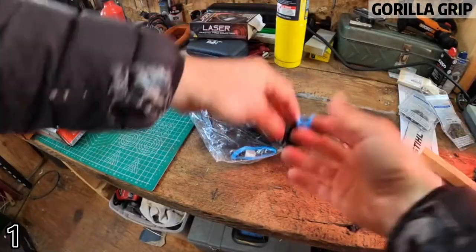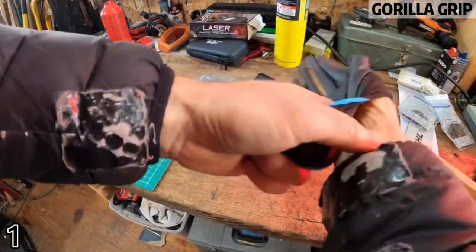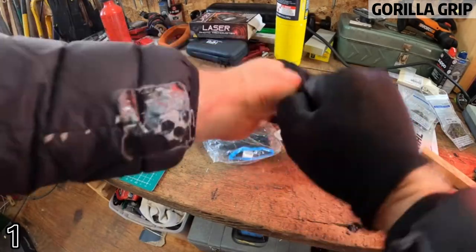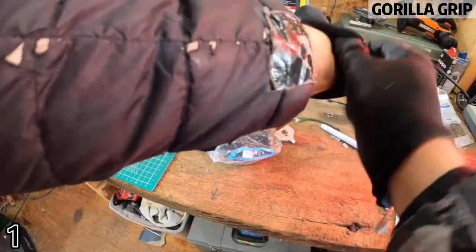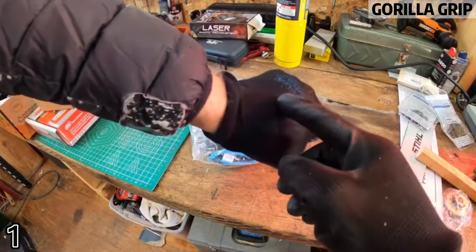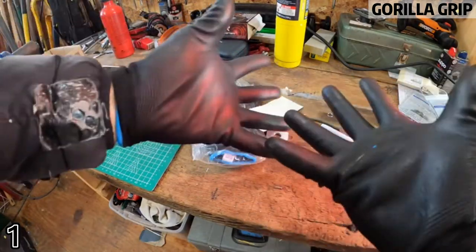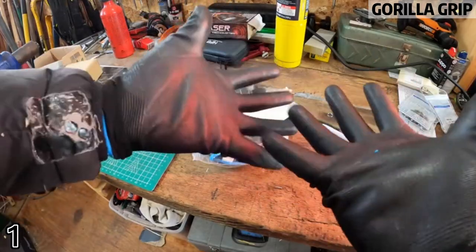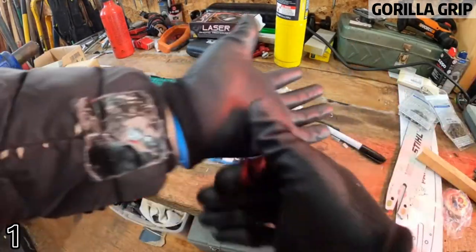Ironclad Wet Gorilla Grip: patented coating provides second-skin fit with no-slip technology. This unique coating maintains grip in wet, dry, and oily conditions. Vertical bar polymer palm coating pushes grease and fluids away from the center of the glove to enhance the grip.